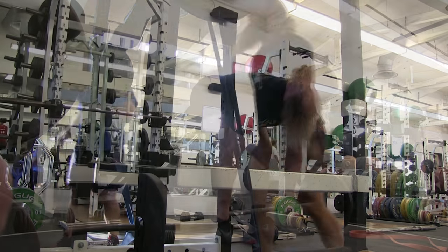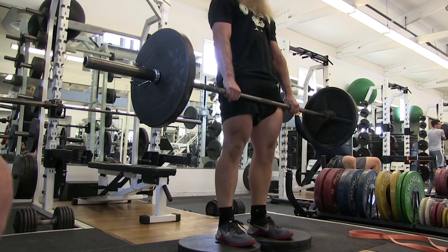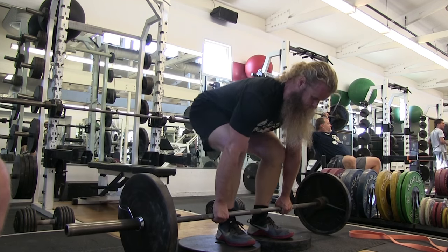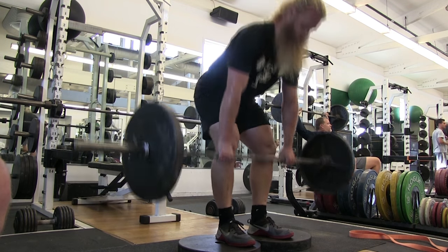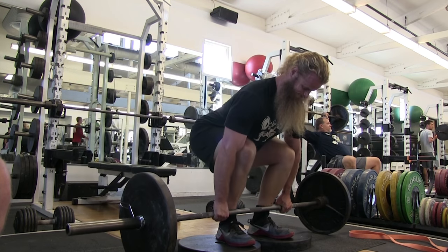The weight we're using is not extremely heavy, but the intensity is there — 10 out of 10 intensity. We're trying to be as forceful as possible. I like to do squats and then perform a deadlift variation, which is exactly what Craig was doing, so I just followed him.